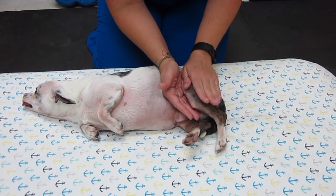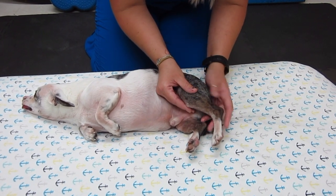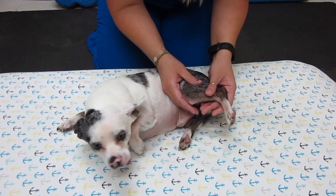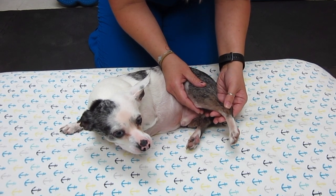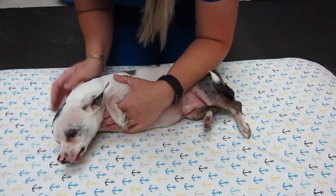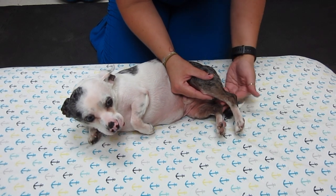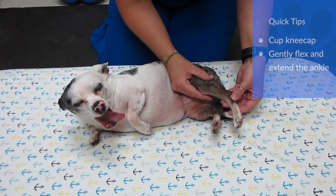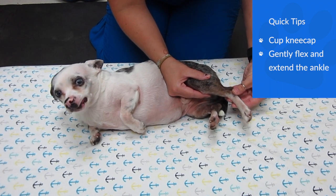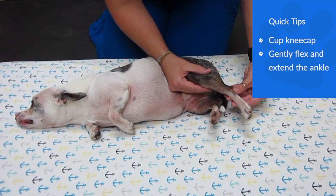As far as the exercise goes, we most importantly want to make sure that the leg stays in a nice straight plane. With one hand you're going to cup the knee — this is basically just to stabilize the knee. Your other hand is going to be down at the ankle, and this is where all your movement is going to happen. The hand holding the knee steady is just for stabilization, and your movement is going to be down at the ankle.